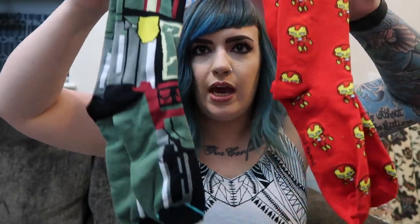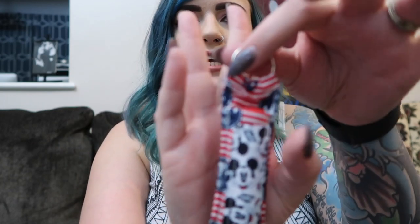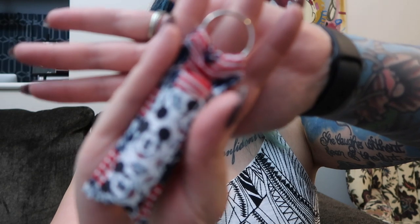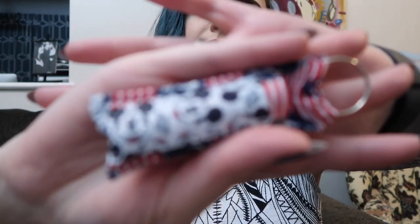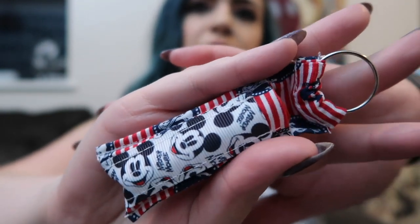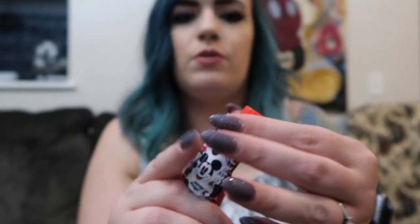Next up, we have some Marvel socks and some Star Wars socks — can't go wrong with socks, everybody loves them. We also got a chapstick holder — definitely handmade, maybe from Etsy. It's a cute little holder with chapstick already inside. It comes in handy and you can attach it to a bag so you never lose your chapstick.